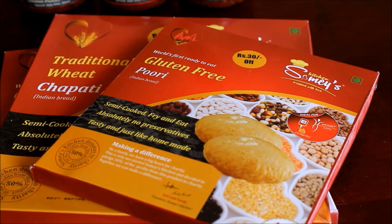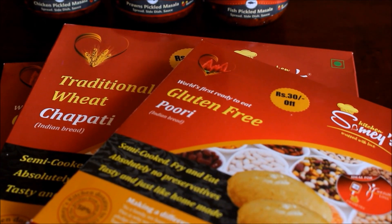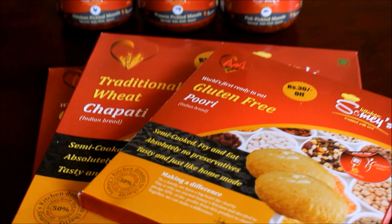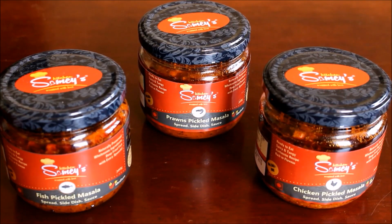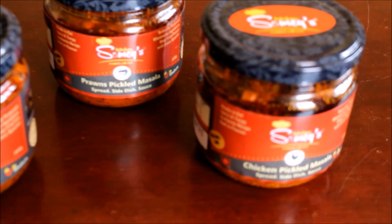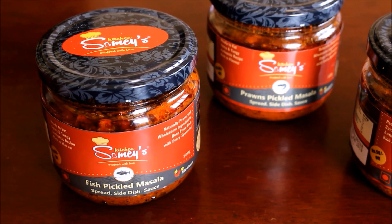All these pickles and rotis were from Sommet's Kitchen. Sommet's Kitchen sent me their entire range of products — gluten-free puris made of mixed millets, traditional whole wheat chapatis, and millet chapatis, along with three different varieties of pickles: prawn pickle, fish pickle, and chicken pickle.